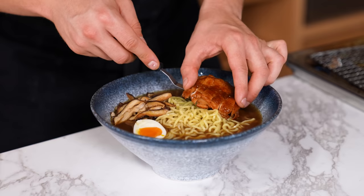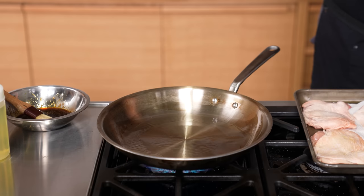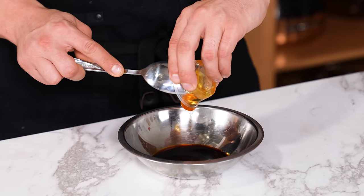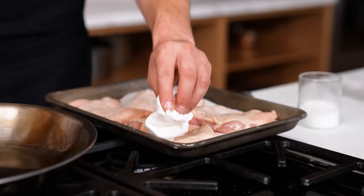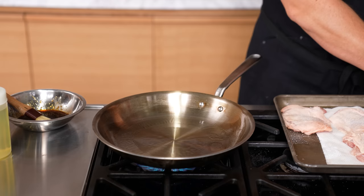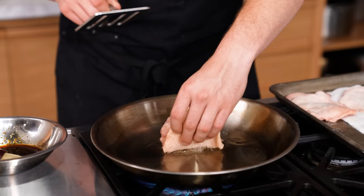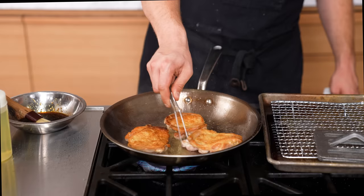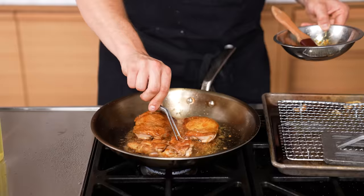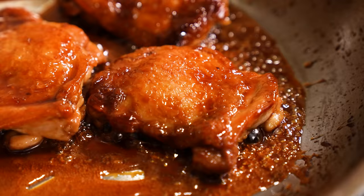Now let's make a glazed chicken topping. Heat a large pan over medium-high. In a mixing bowl, combine two tablespoons or 30 grams of dark soy sauce, one tablespoon or 18 grams of honey, two teaspoons or 12 grams of light corn syrup, and one finely chopped clove of garlic. Mix that together, then grab four boneless, ideally skin-on chicken thighs. Once your pan is ripping hot, place skin side down and sear for about three minutes. Flip, reduce heat to medium, and cook for four to six more minutes until cooked through. Then brush with your glaze, flipping occasionally for about one minute — beautifully glazed chicken thighs ready for your ramen.